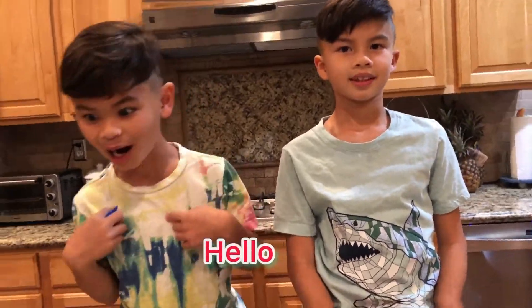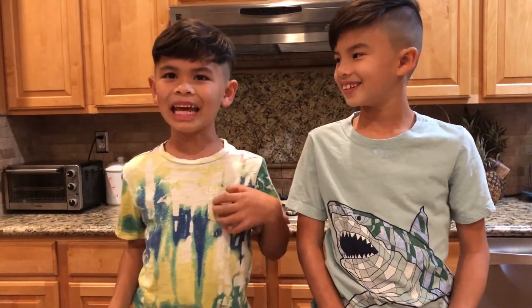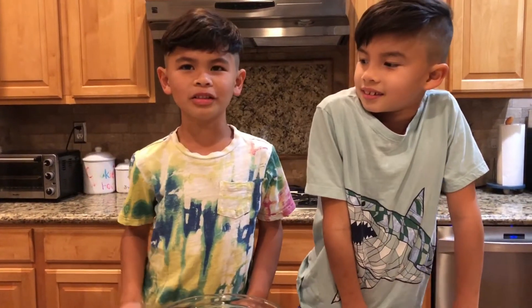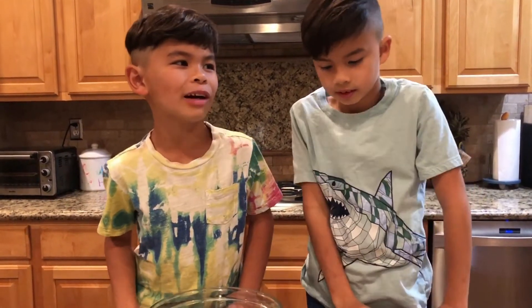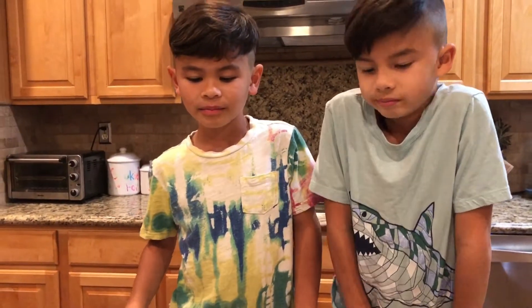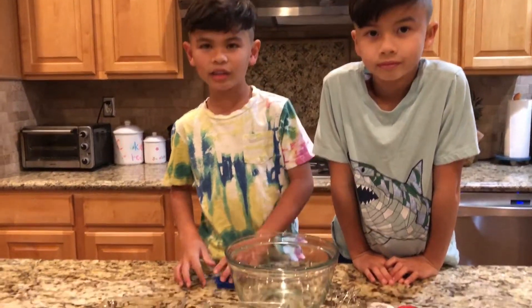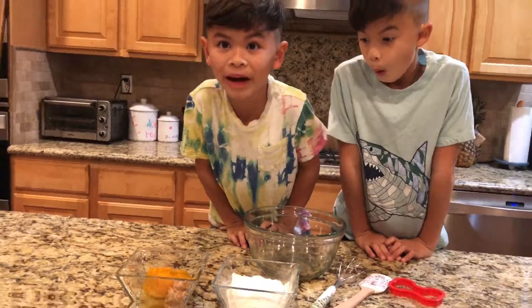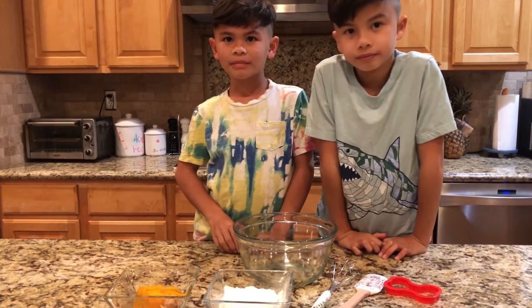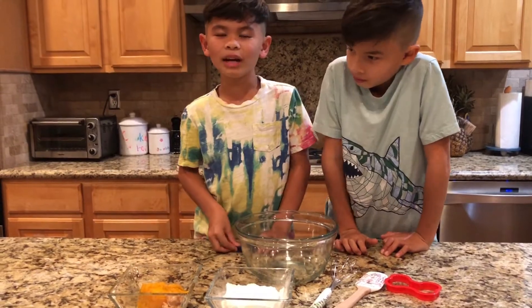Hello everybody, I am Kai and I am Finn and we are twin brothers. Today we're gonna show you how to make a dog treat — welcome back to our channel. It's almost our dog's birthday and she's gonna turn — I think seven, because dogs grow a lot. We're gonna make a dog treat for her, and humans could actually eat it too because it has human ingredients, but it will not kill her. That's good news — everybody could eat it.